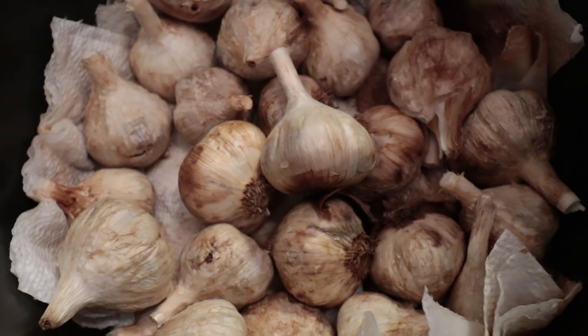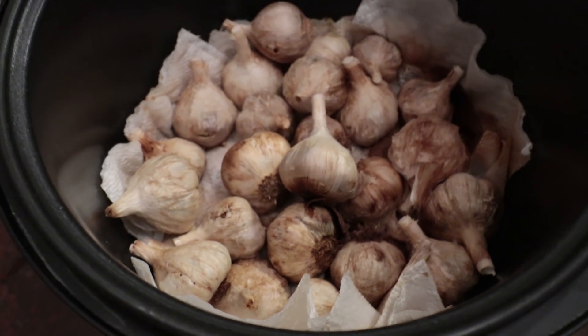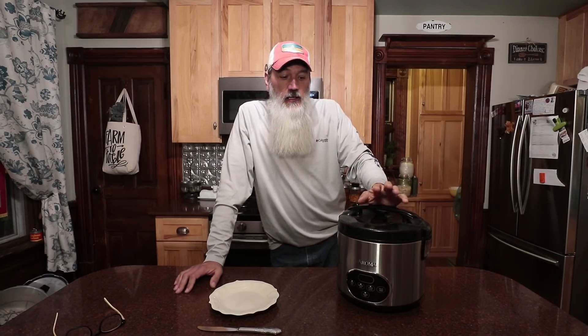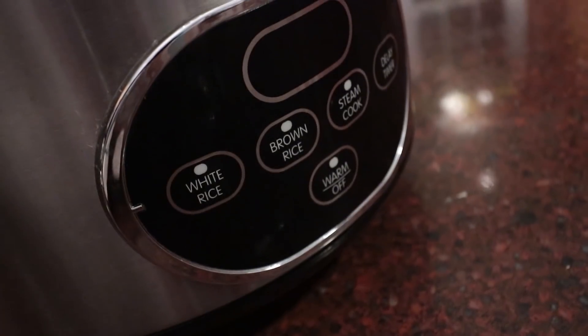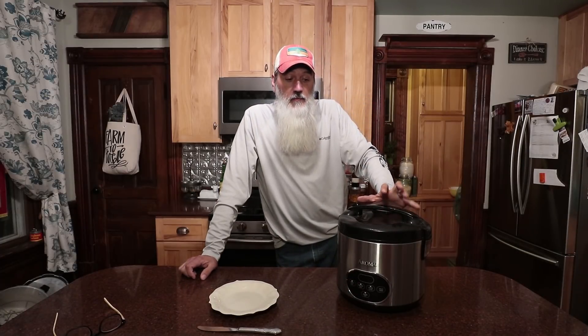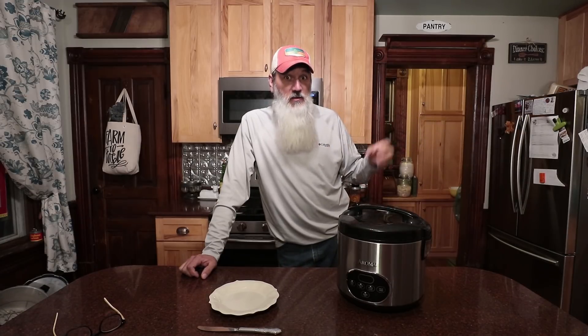We're back inside — much warmer now. I did take a little peek just to look at it and smell it. Smells amazing. So if you remember part one of this video, I'll link to it up here for you guys. We put this out in our garden shed in this rice cooker about 16 days ago. We used the keep warm setting — none of the cook options, only keep warm — and we left it out there. Produced a lot of odor, a lot of smell. You could just walk past our shed outside and you could smell garlic.